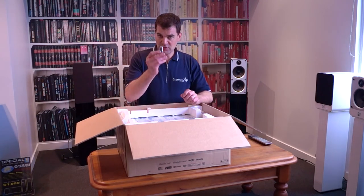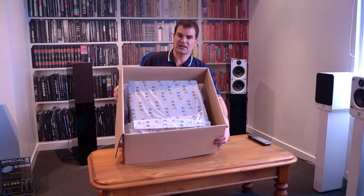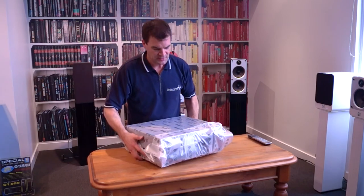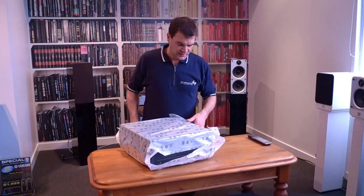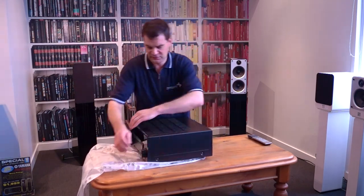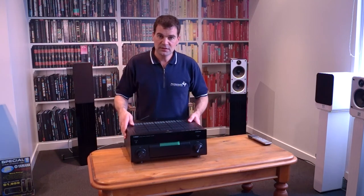Before we discard the polystyrene, there's a set of AAA batteries in there. The top polystyrene is very easy to remove. This is a heavy amplifier, and all surfaces are protected by bubble paper, secured with a single piece of tape that's easily removed to start having a look at the amp. Being on the heavier side, a little extra care is taken dragging the packaging away.